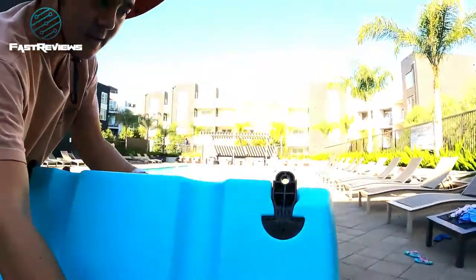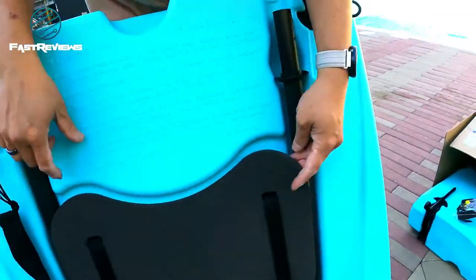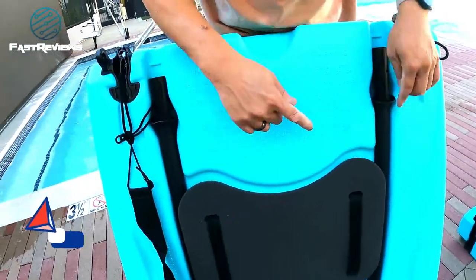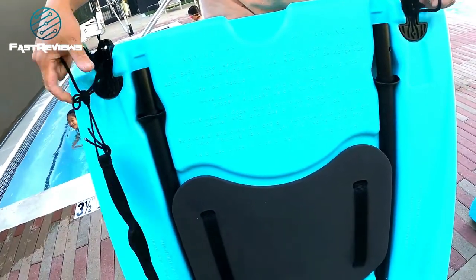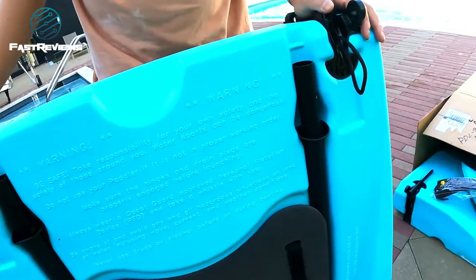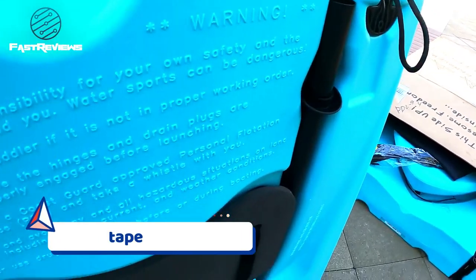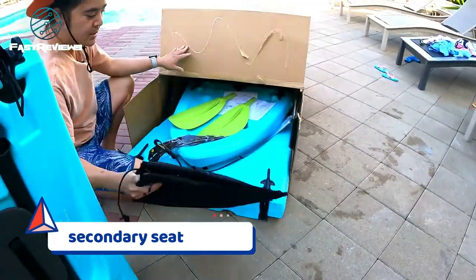Wow, look at that guys! So this is the first part. It comes with this nice little seat cushion. It does come with some oar inserts right here so you don't actually have to worry. It does come with this tape — I'm not sure what this is about. This is a secondary seat so you can strap it in.